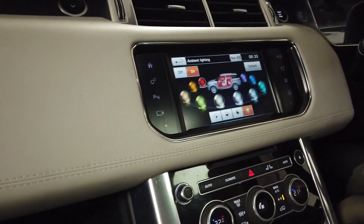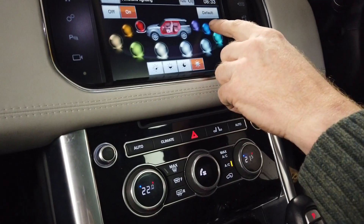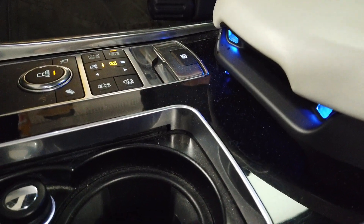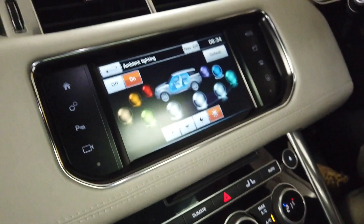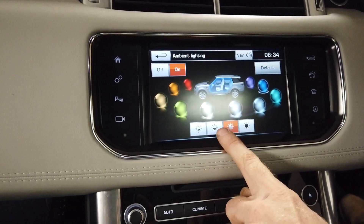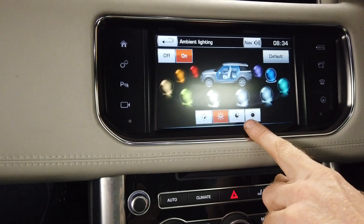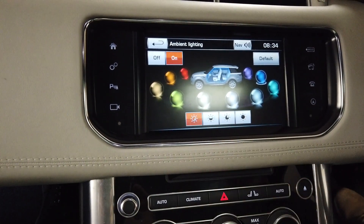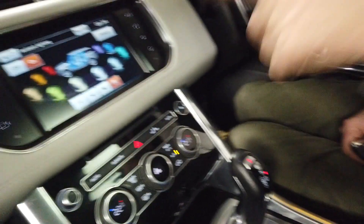You can change the color — so you could have blue if you want. Now look, we've got some blue ambient lighting going on. You can also change the intensity: full, three quarters, half, quarter — and that does tone it down a bit. Tiny bit, yeah.